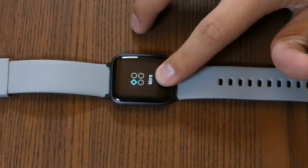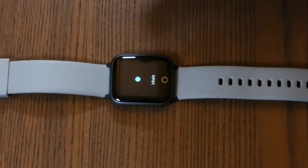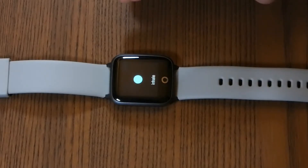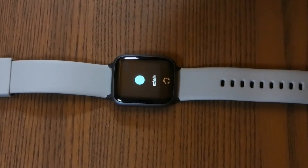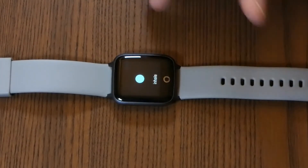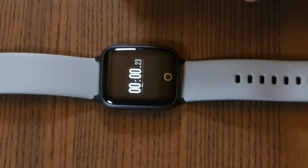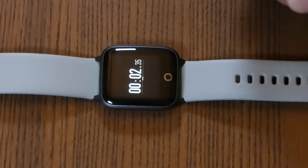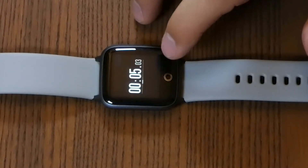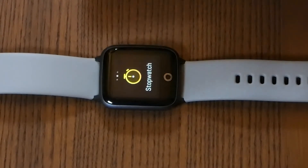As for the last features, we have the relax feature and the stopwatch. To get to the relax feature, you go to 'More' and then 'Relax.' It's something like a guided breathing session — it tells you to inhale for about two seconds and then exhale, continuously. For the stopwatch, just give it a two-second press, tap it once and it'll start. It's a little bit laggy, but it shouldn't be too big of a problem. Press it again for two seconds to go back to the home screen.